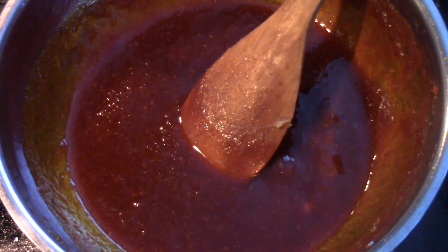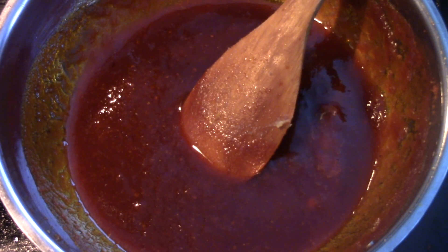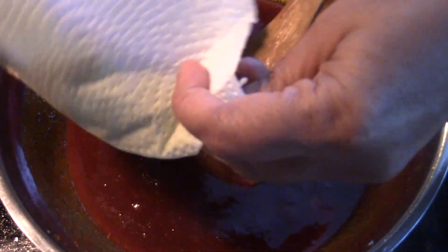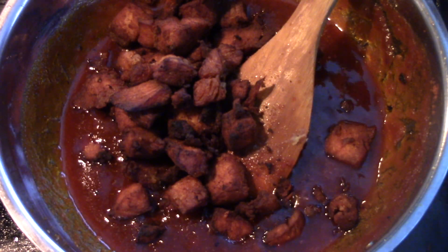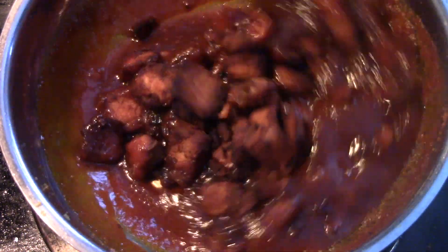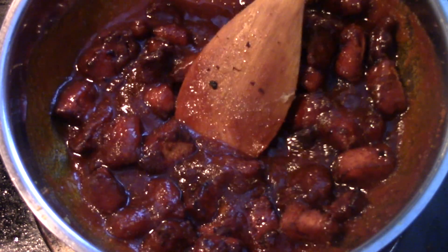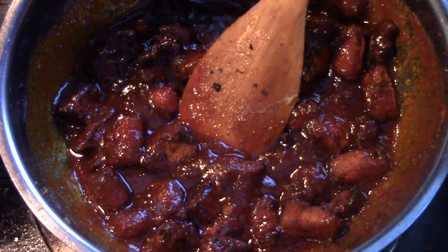After stirring for around 5 minutes, let's add in all the fish that we fried and mix this well. Let's cook this for around 10 more minutes so that all the spices in the oil will get infused into the fried fish.